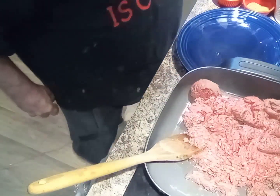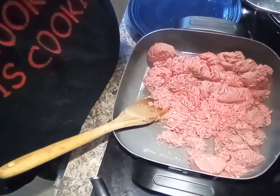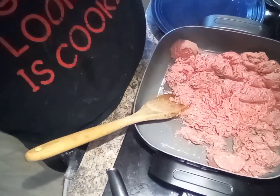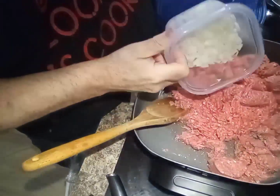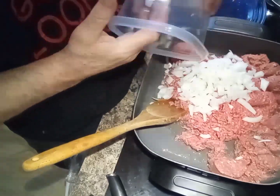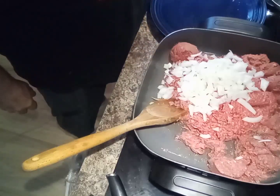I'm going to put in the onion. I got one medium onion, all chopped up as fine as I could — I did it by hand. Same with the peppers.